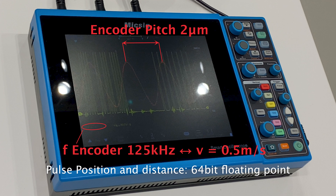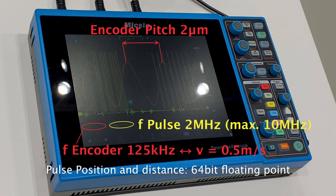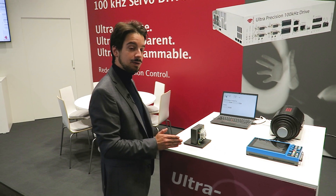Here we see in red the sine amplitude and in yellow the triggering. Here we show different binary positions and you can also see it all happens at two megahertz. So we are really, really fast with this triggering.